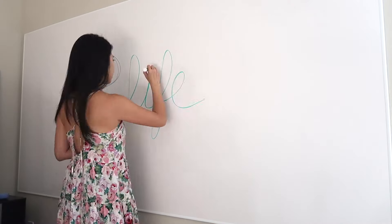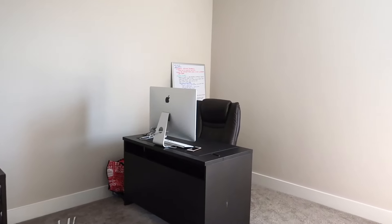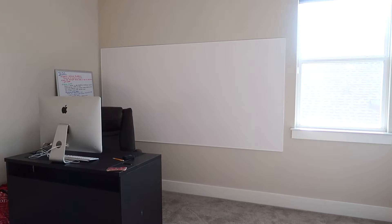You might have picked up in previous videos that we actually moved again and for the first time ever I have my own office space, which I'm really excited about. I love writing stuff down so I've always wanted a gigantic whiteboard to write down all my notes and to-dos and stay organized. The thing I didn't realize when I was looking up whiteboards was how expensive whiteboards are.